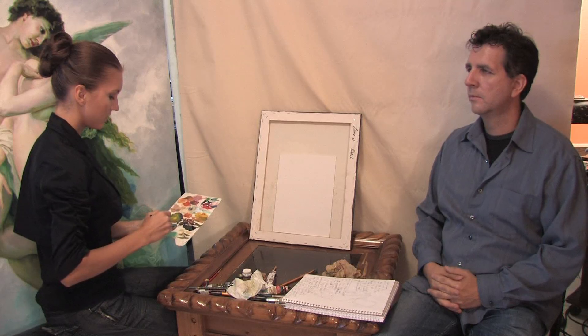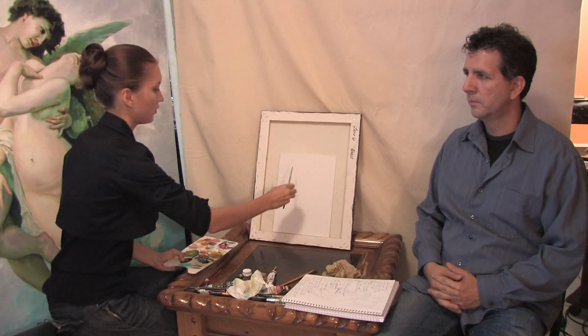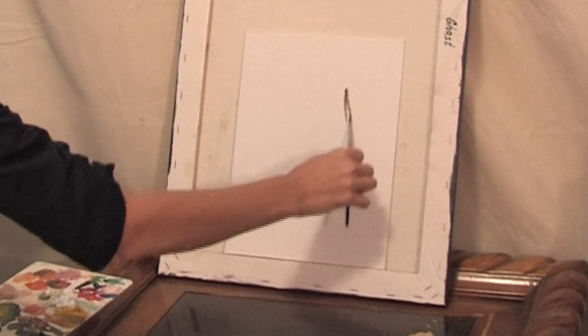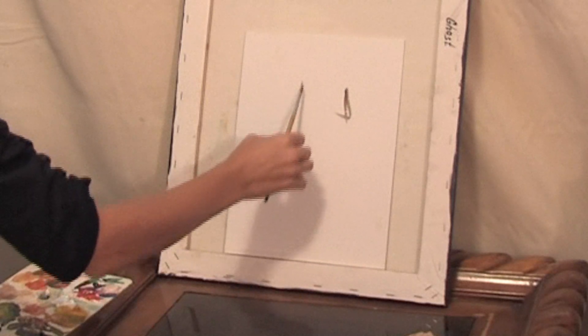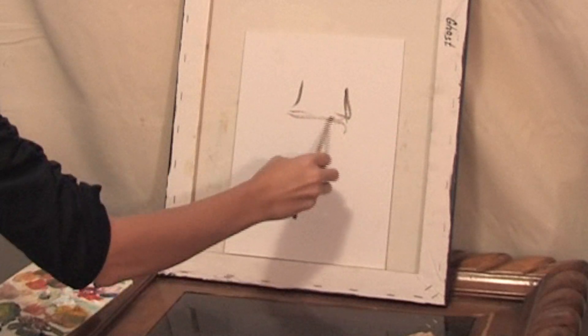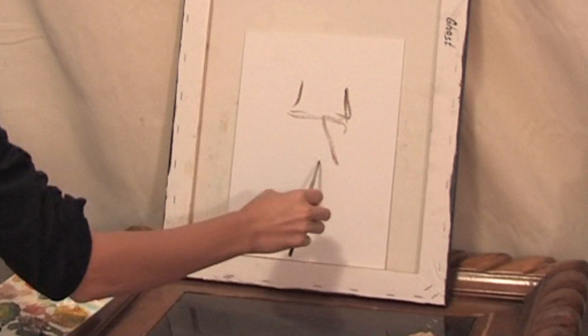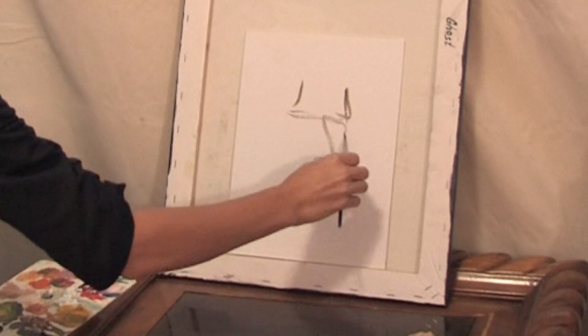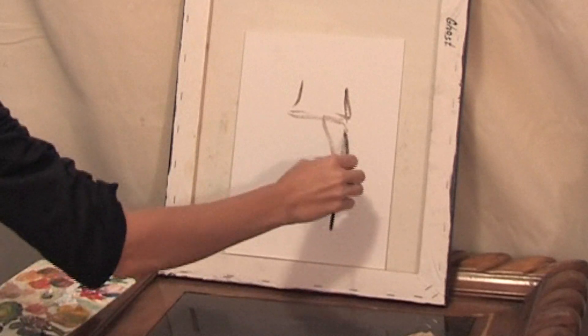First I paint the outlining of the model. I start with the forehead, the line of the eyes. Make it easy. Don't put too much color, like this.